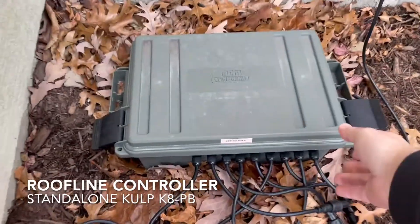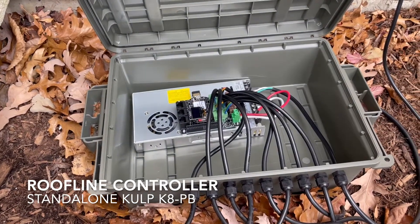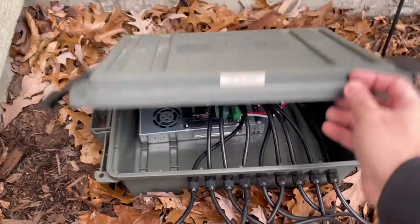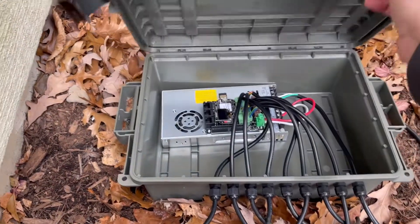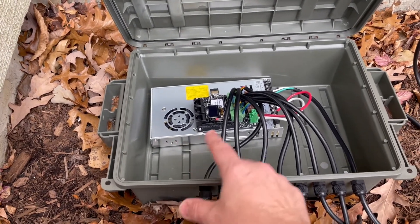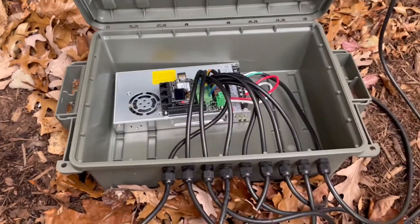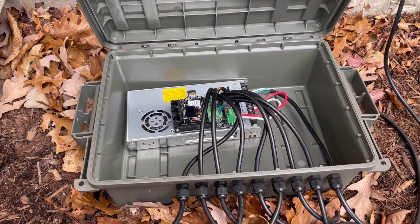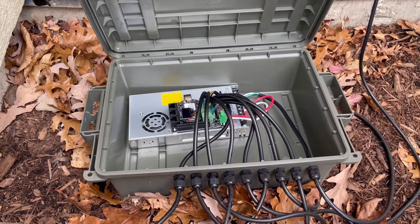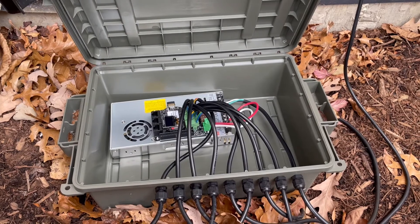My eaves are controlled off a CulP K8PB, so it's got eight ports run by a Pocket Beagle. So in this box, which is an MTM case guard — a waterproof ammo box — works really well outside. There's a 12 volt power supply and then the K8PB. I'm running all eight ports off it right now, and these go out to my various eaves. I tried to split the eaves into different sections in case one port fails, so the whole thing doesn't go down — just one section goes down. That's how I run my whole roof line.